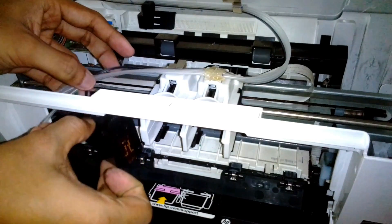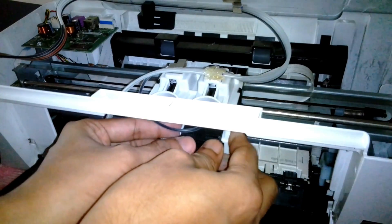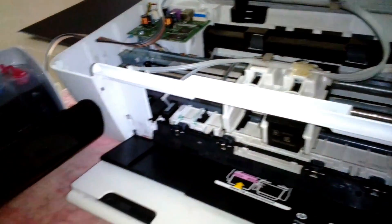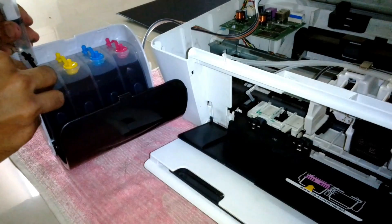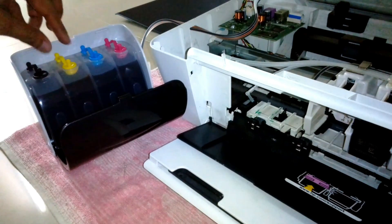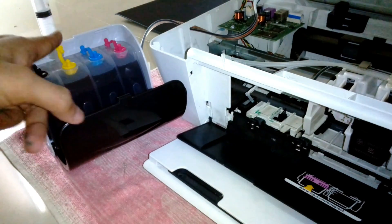After that I'm going to fix the cartridge in its place. I'm going to do the same process with all the separate ink tanks. If you want, you can open all the plugs from the ink tank at once or one at a time — it's up to you. Now I'm going for the yellow.